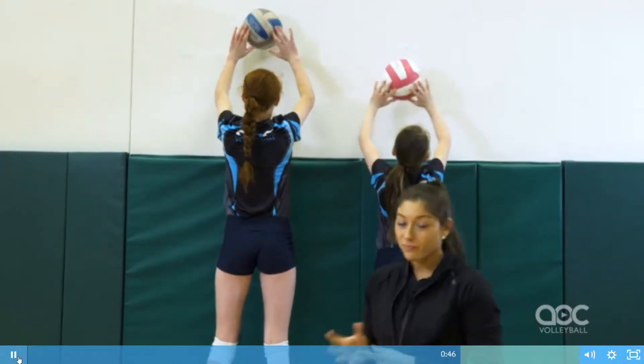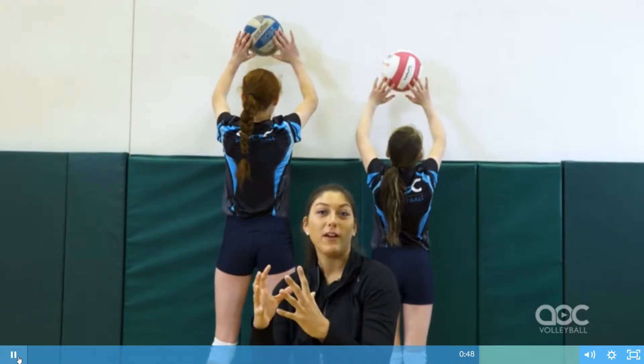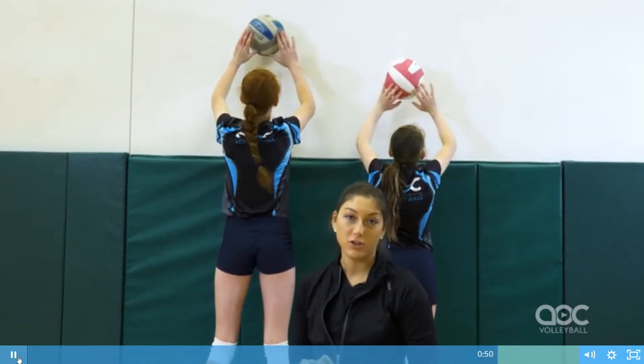And another thing too — at this age you may not be able to get all the way around the ball, but you want to have as many fingers touching the ball as possible.